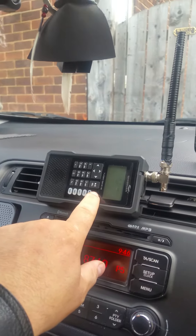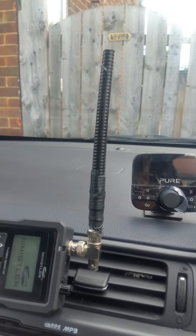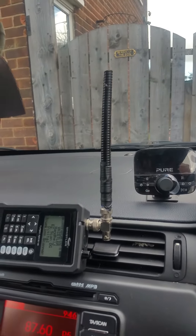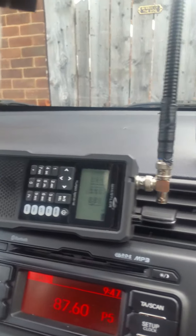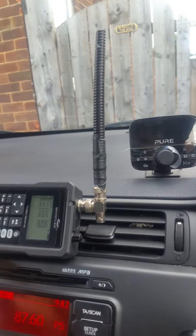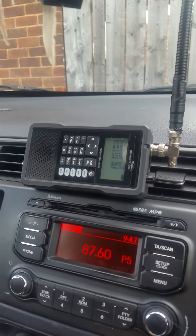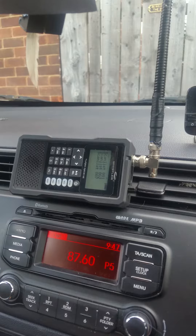Switched on. I've kept the rubber duck antenna on there for the time being; I'm not planning to wire it in totally just yet. It's reasonably secure — it sits on the lip there, it doesn't fall down, it's not all over the place, it's just out of the road and within hand's reach.